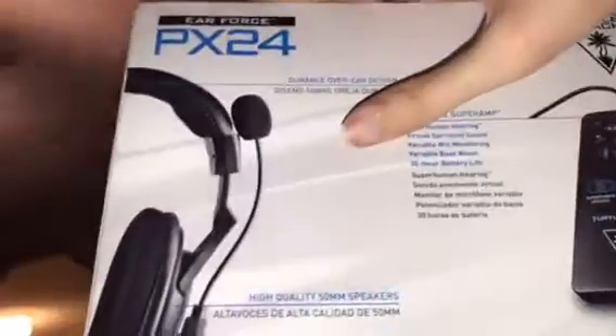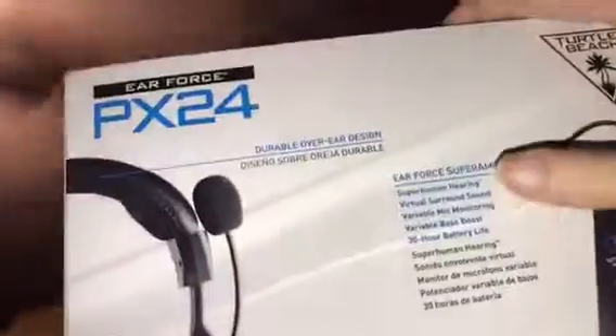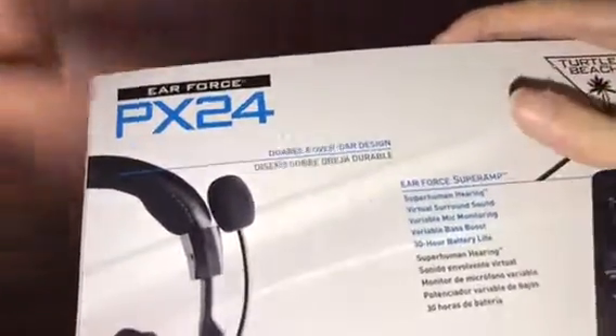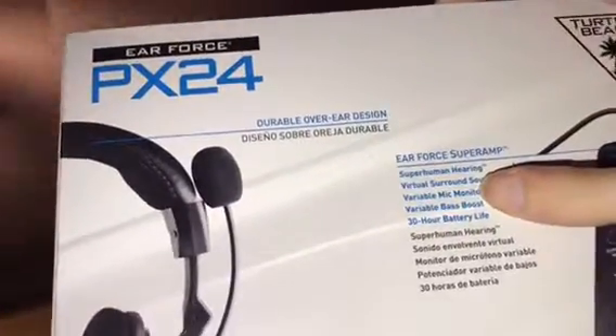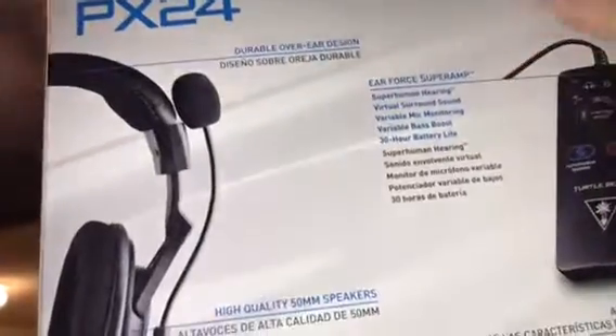Looking at the back, this is the Turtle Beach Recon Air Force BX24. It has the Air Force Super M, so it features superhuman hearing, virtual surround sound, available mic modeling, available bass boost, and 50 hours of battery life.